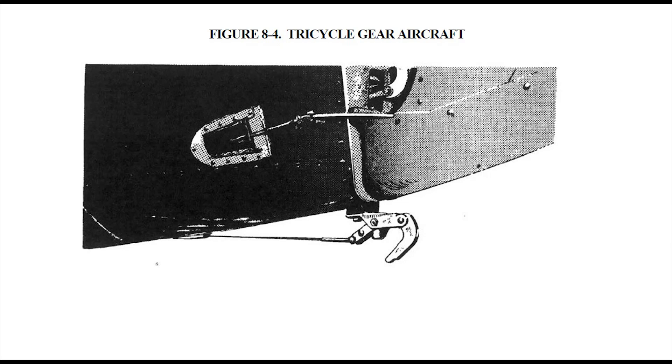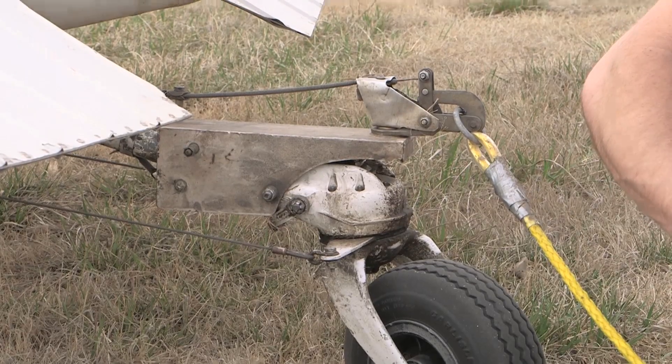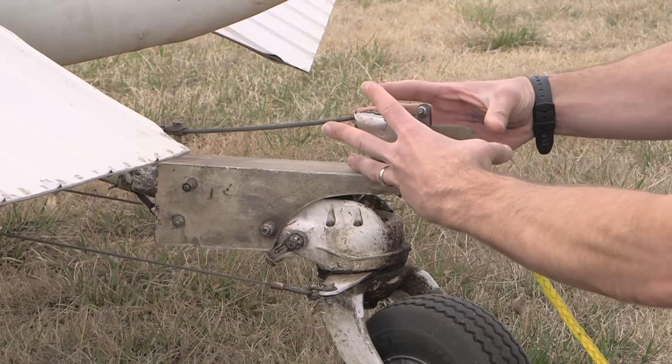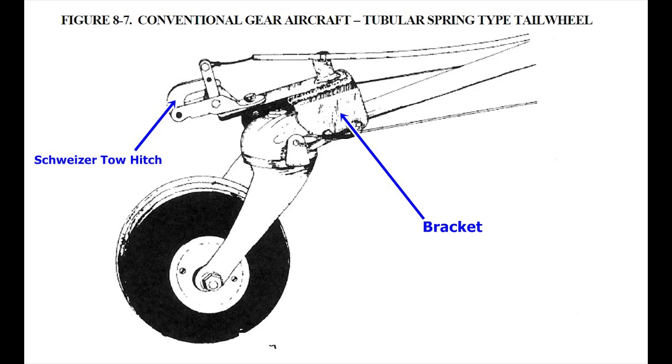If your Cessna aircraft has a conventional or tail dragger gear arrangement, then the tow hitch will install on a bracket that is attached to the tail wheel spring. This graphic from FAA Advisory Circular 4313-2B depicts an example of the installation for the Cessna 180, 185, and 188.